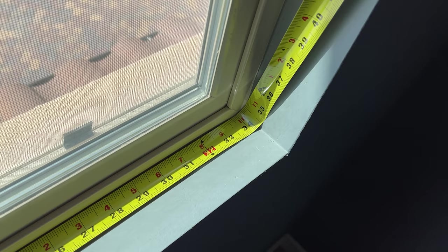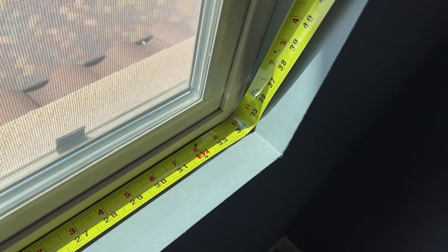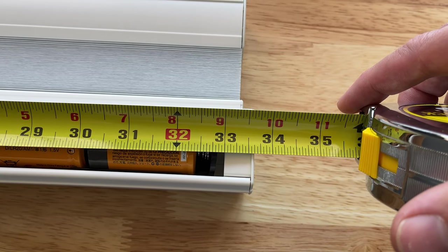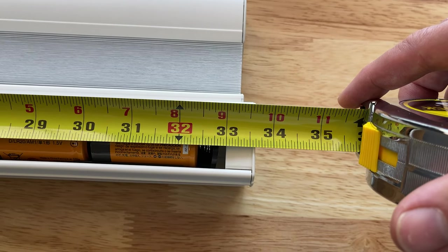Another thing I wanted to mention is the actual size of these shades. The size of my window is pretty much exactly 34 inches, and we saw on the website I put in 34 inches. When I got these shades, I noticed there is actually a gap on either side. When I measured the shades, even though I ordered 34 inches, it actually came in at about 33 and a half inches. So do keep that in mind that there is going to be a slight difference from what you ordered to what they're actually sending you.